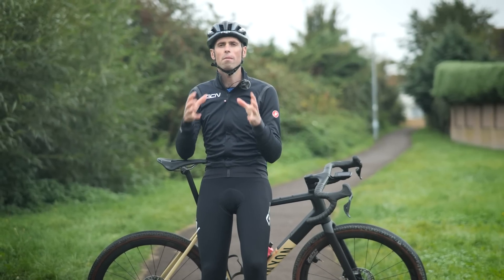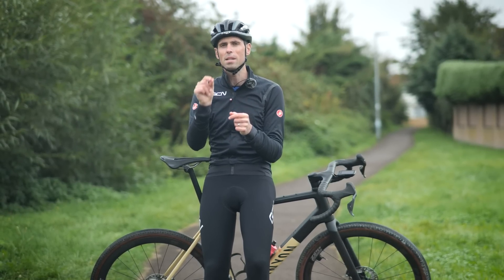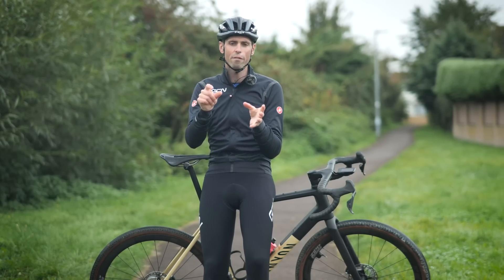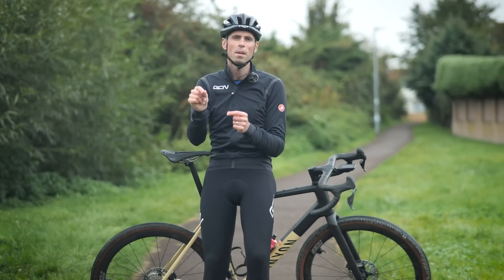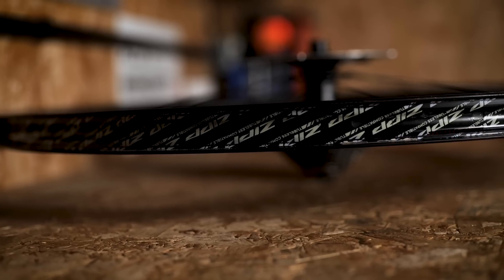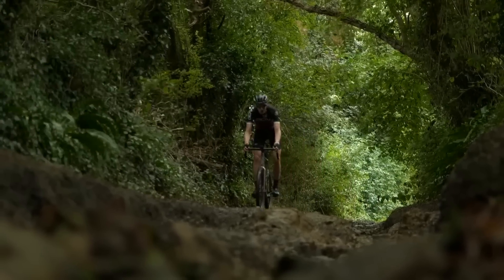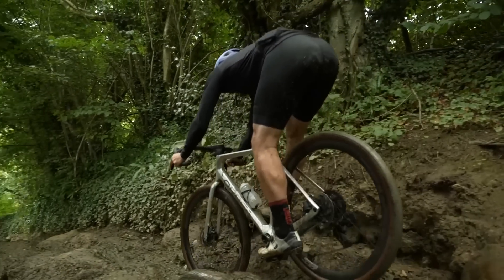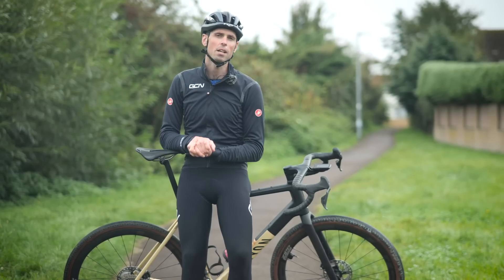In terms of rim strength, the manufacturing process used for hookless allows for a greater material density. For comparable rim wall thicknesses, a hookless rim is going to be slightly stronger than its hooked equivalent. Hookless technology can also lend itself to gravel riding applications where, because you're using wider tires at a lower pressure, there's an increased risk of hitting the wheel rim on roots or rocks — that additional rim strength is going to be a good thing.